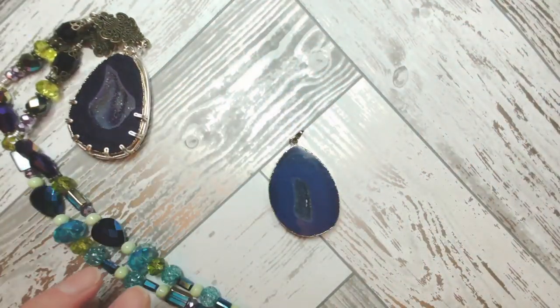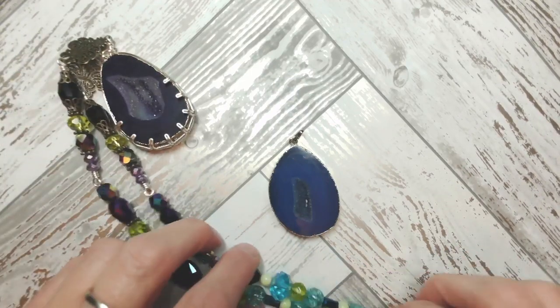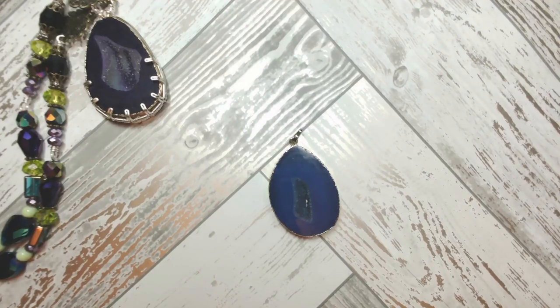Hi Marcy! Someone asks about the necklace I'm wearing — there will be a tutorial for it on Sunday, coming up very soon. Danielle, hello! Melody, I completely agree — all of the colors are so complementary. You could put any of those beads next to any of the others and they would 100% work.